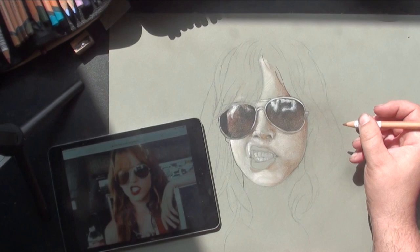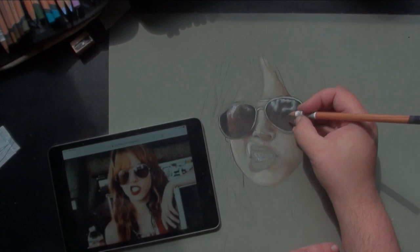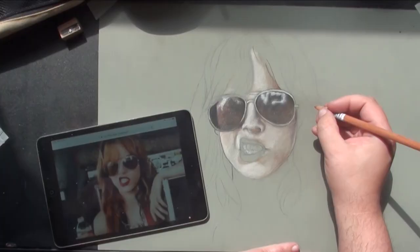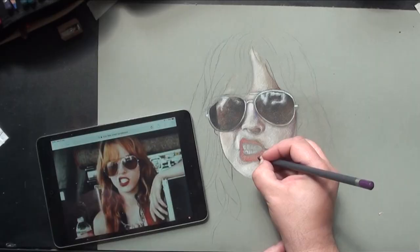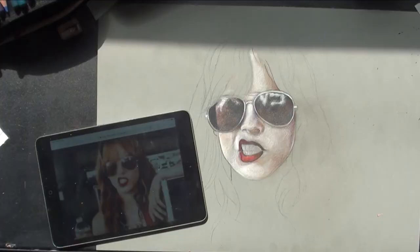One of the bigger challenges I had today was the lighting. By God, the changing sunlight drove me insane. You'll see the two camera angles I use — one is recorded from a GoPro mounted to the left of me, and my Sony Handycam is mounted above, just to capture all the drawing.